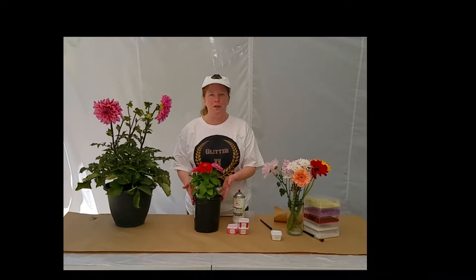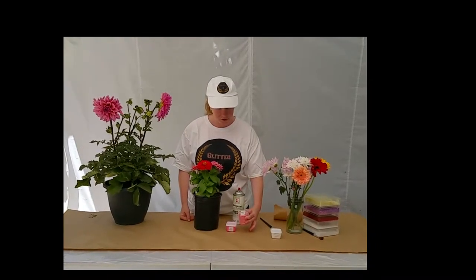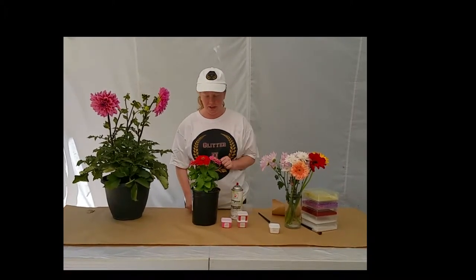For this lovely little plant, I've decided to use Polyester Glitters. I've got some Pearl Essence and an Iridescent — Ozark Orange and Stargazer Pink for the Pearl Essence, and Pink Patrol for the Iridescent.